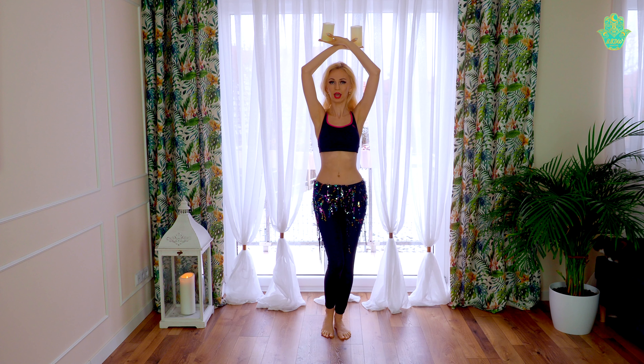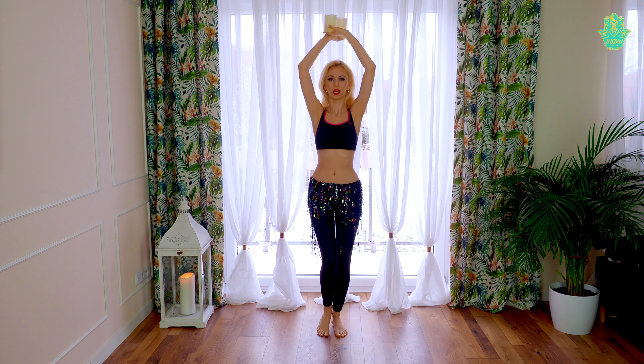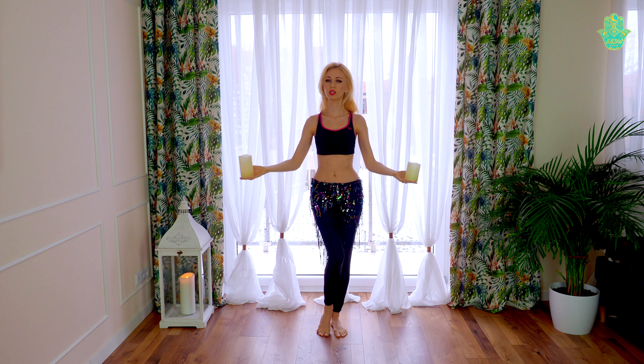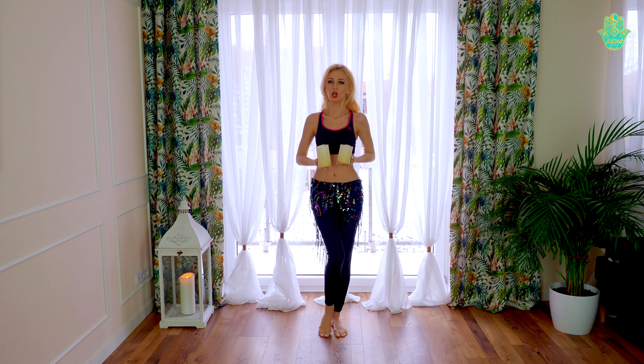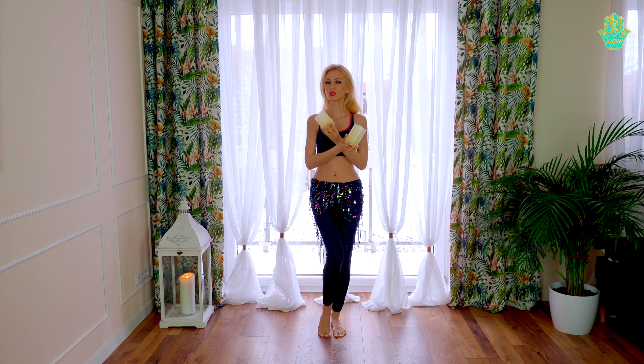When we are doing a turn with the candles, we can keep third position and do a turn like this. Or for example we can keep them above our heads so the candles will be visible all the time for the audience. Remember that when you are dancing with a prop, you want to present it as well as you can on the stage.